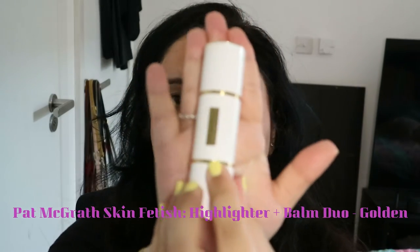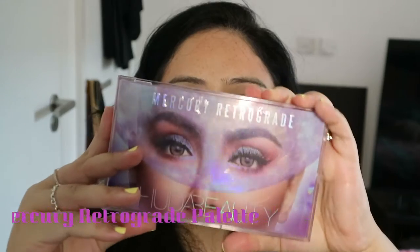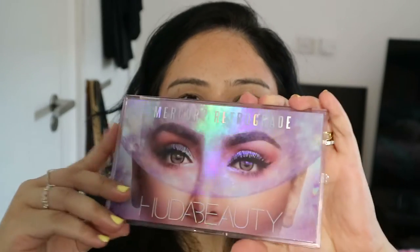Next going in with the highlighter — this is the highlighter from Pat McGrath, the highlighting stick. It's a beautiful gold highlighter and it's really nice because it gives a gleam instead of chunky glitter, so it's really good for the daytime.